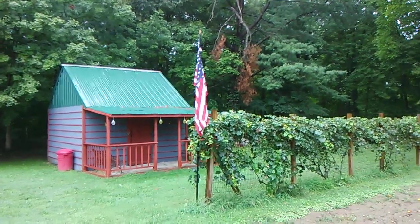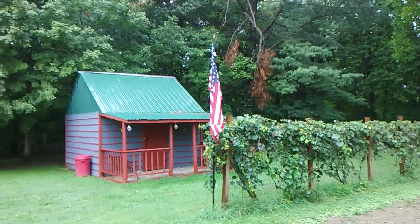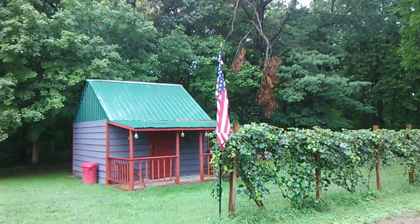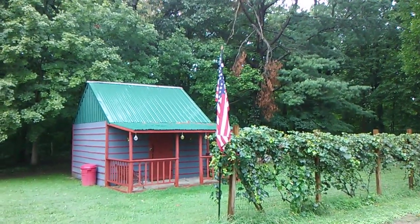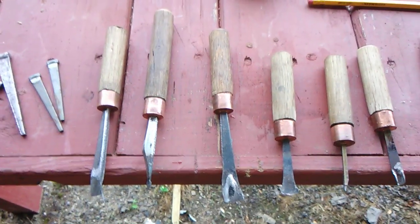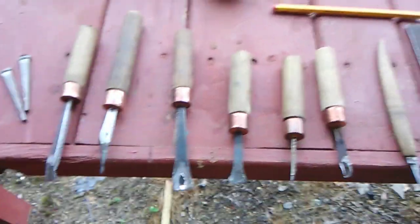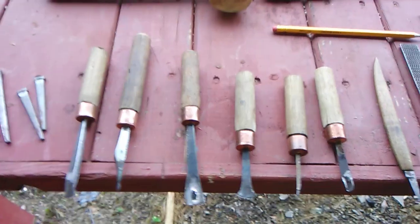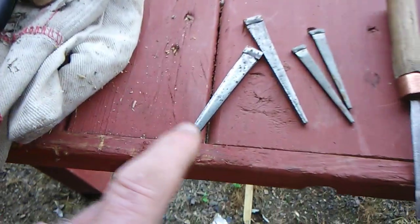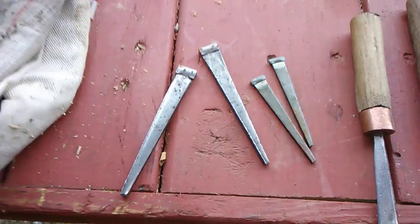Let me say hello again to my friends out there in YouTube world. I told you in the last video we was going to show you the carving tools — the homemade carving tools we made in a little blacksmith shop. We just wanted to update you on the carving tools that we did make in the blacksmith shop in the barn there, and we made them out of these old old-timey nails here. You can still buy those nails at almost any hardware store.